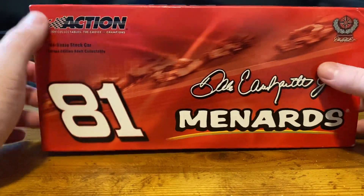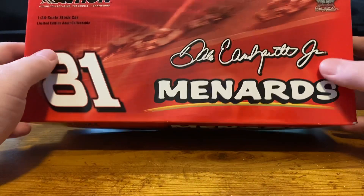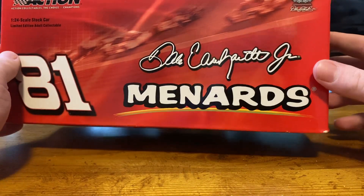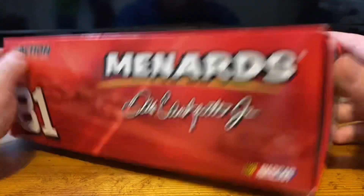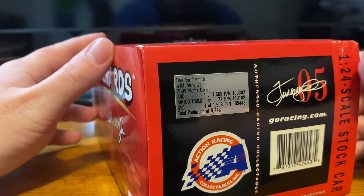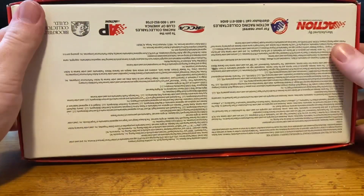Anyway, here's the box itself. We have the number 81. This was the first year we went away from sleeves, but we still had our custom boxes for the diecast. Dale Earnhardt Jr. and Menards. They made a total of 9,248 of these.